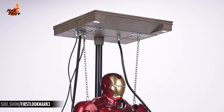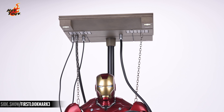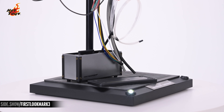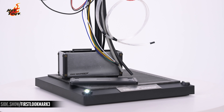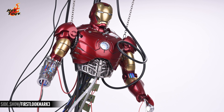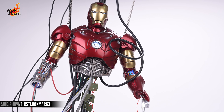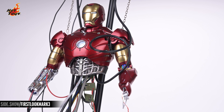The overhead portion of the display features two lights which provide nice, warm, specular highlights on the top of the figure. Similarly, the base itself features two more lights, brighter and cooler in tone. This has been Sideshow's First Look at the Iron Man Mark III Construction Version by Hot Toys from Marvel Studios' Iron Man.